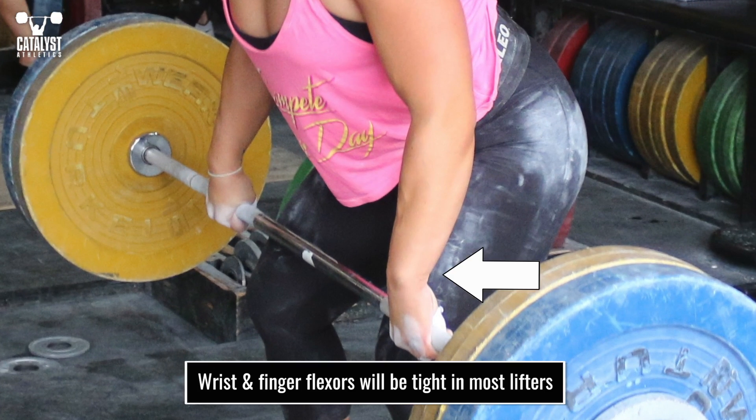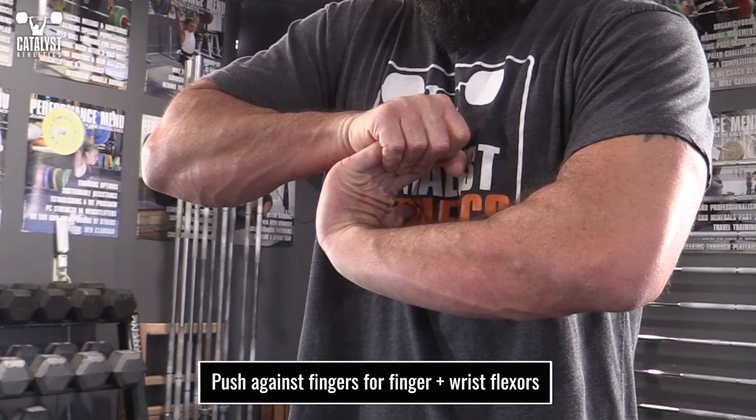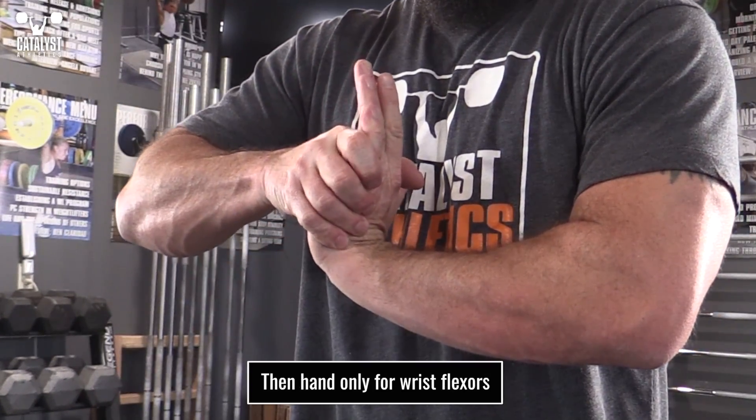The wrist and finger flexors are going to be tight in weightlifters, so this is where you're going to spend most of your time. Push the fingers back first to get both the finger and wrist flexors. After that, push just the hand and relax the fingers to hit just the wrist.